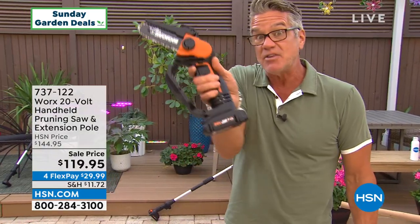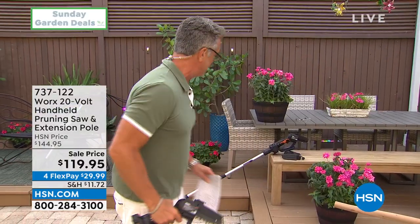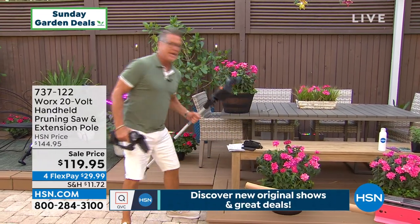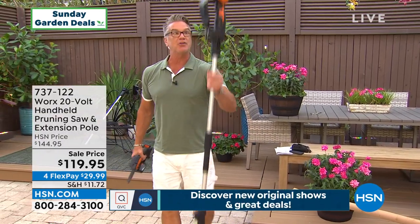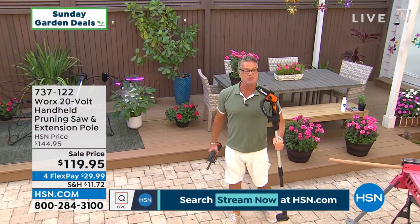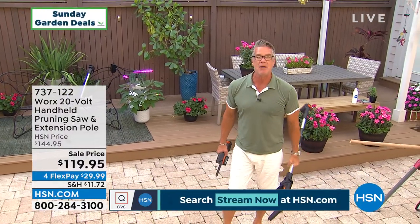It is battery controlled so you don't have to worry about plugging it in. It comes as a handheld, but here's the cool part — it also comes with a pole so you can use it as a pole saw as well. If you want to reach something that's five, six, seven feet over your head, you can do that. If you've got a branch hanging over the driveway, this is perfect. It's a Works tool.